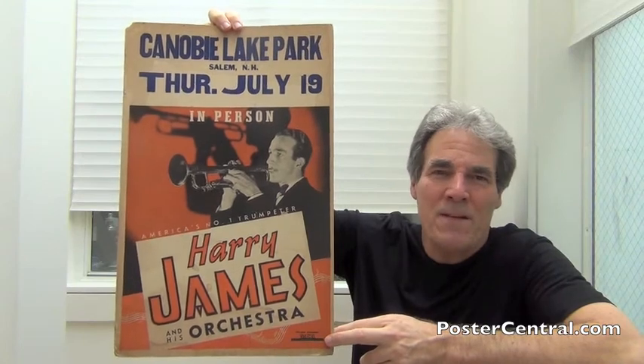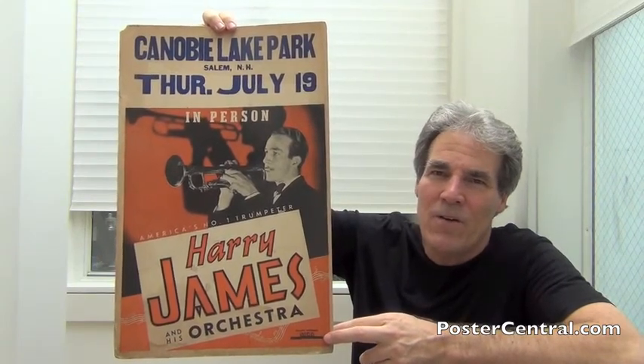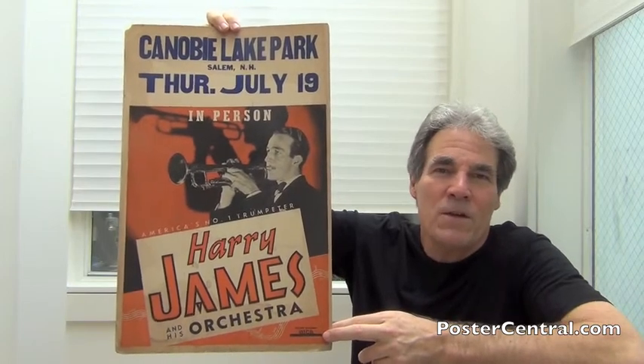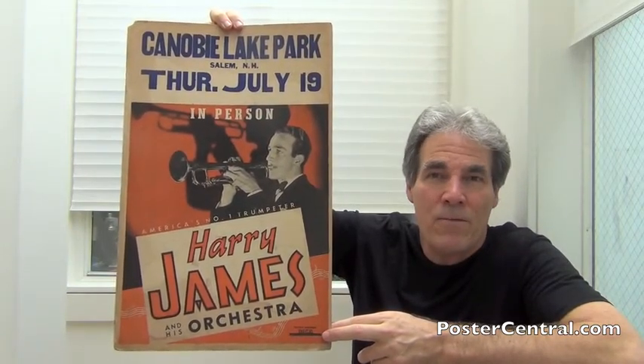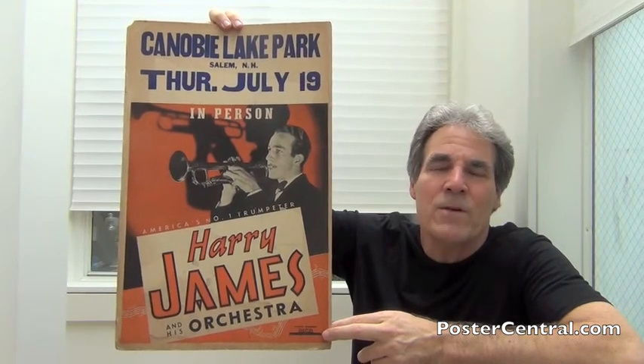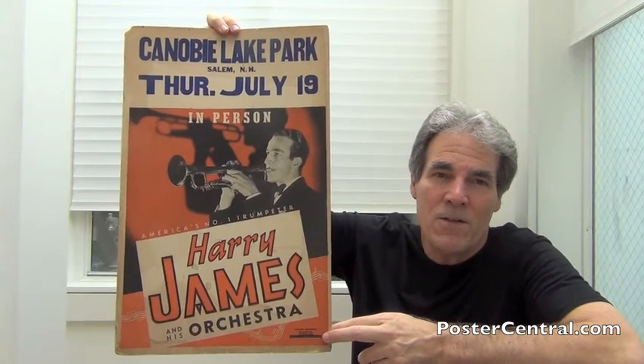Harry's first phase was from 1939 to 1946, obviously right through the heart of World War II. Then he took some time off and regrouped his band, forming up again in the late 40s and going straight through into his death in the 1980s. I've got a poster from each phase to show you today.